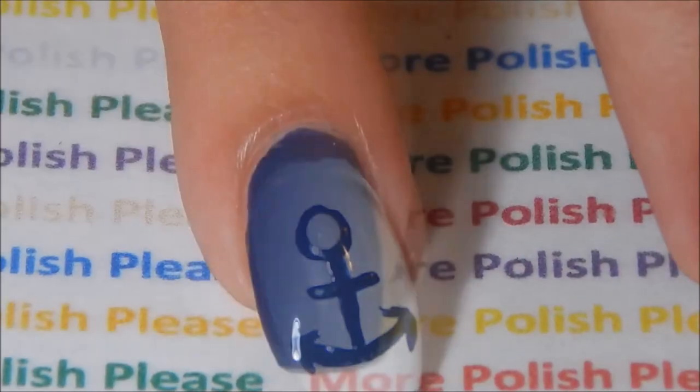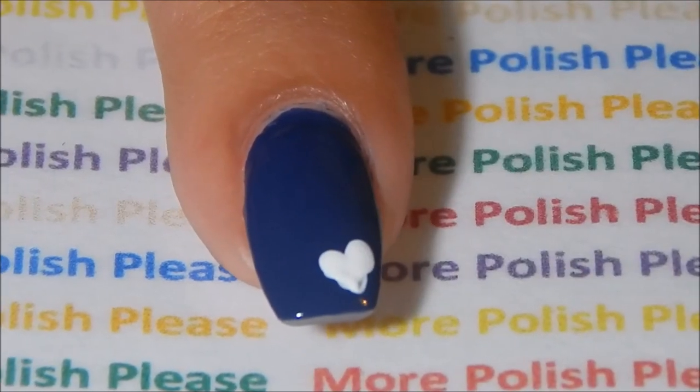With a large dotting tool and white polish, make a heart. With red polish, go over the white heart.